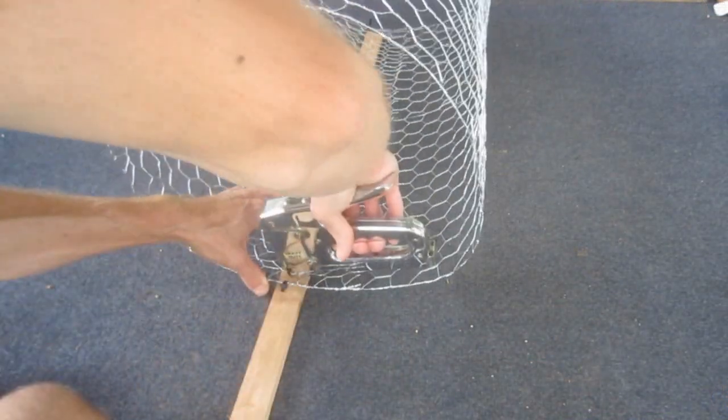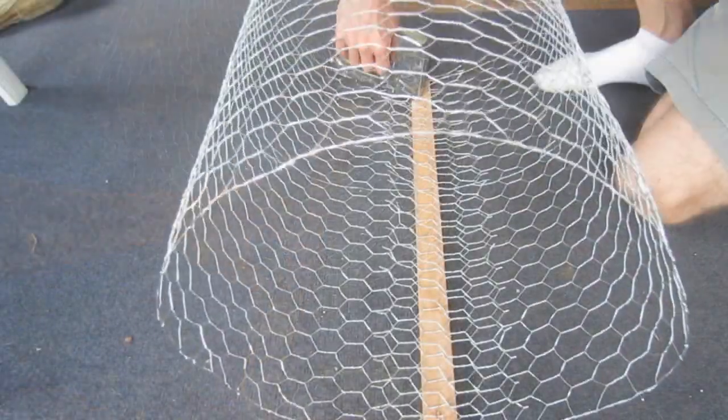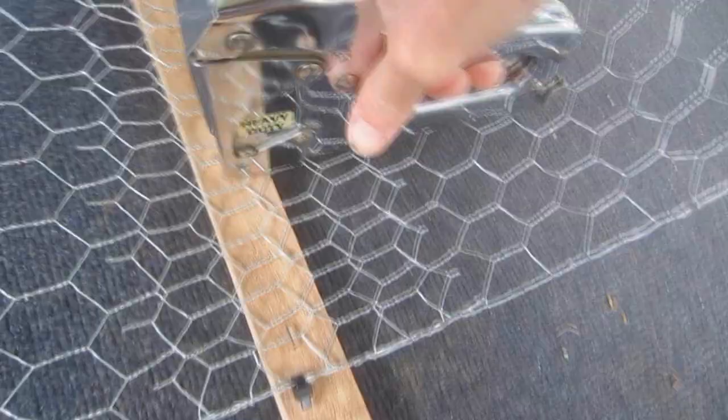With the stake positioned along the seam of the cage and flush with the top edge, I drive half inch stainless steel staples to pin the chicken wire to the wood.